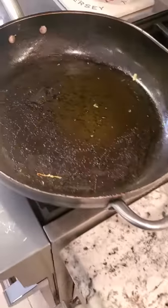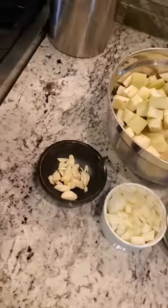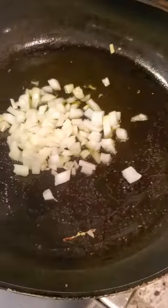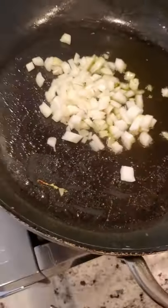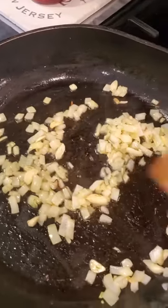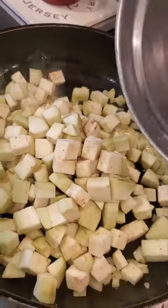Let's make eggplant ragu. Onions in a hot pan, then garlic. Let's get that sweating before we add our eggplant. My onions and garlic have sweated out really nice. I'm going to add our eggplant and toss it around in all that oil.